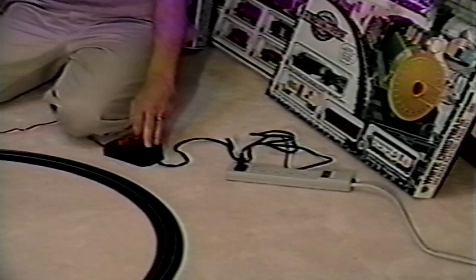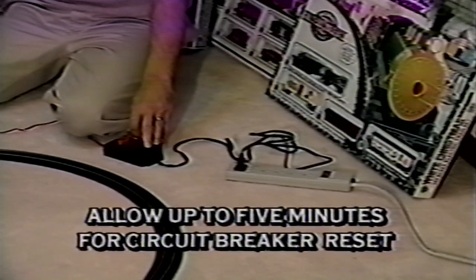After checking everything carefully, resume operation. Please note that your power pack is protected by a circuit breaker that automatically resets after a short circuit is corrected. You should allow up to five minutes for the circuit breaker to reset before resuming operation.